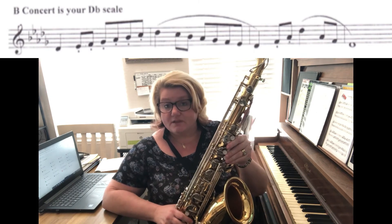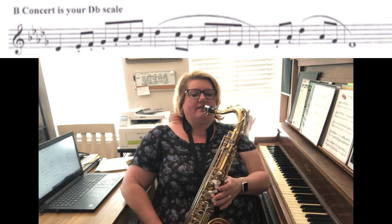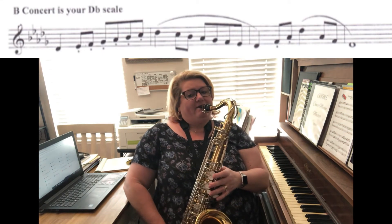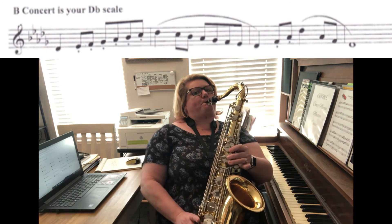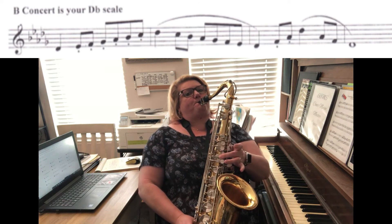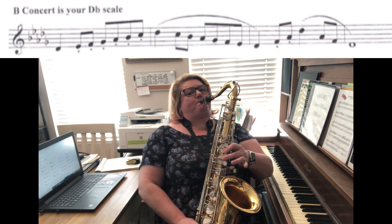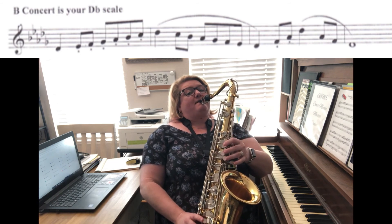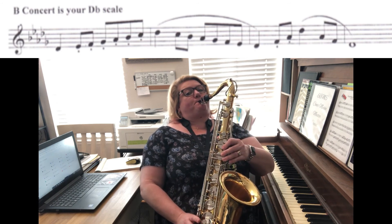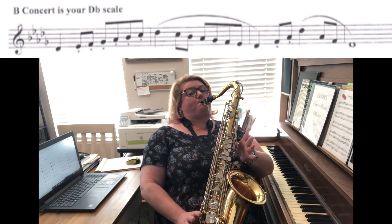The fingerings are better. Let's try that one together. Here we go — one, two, starting on the middle one, go.